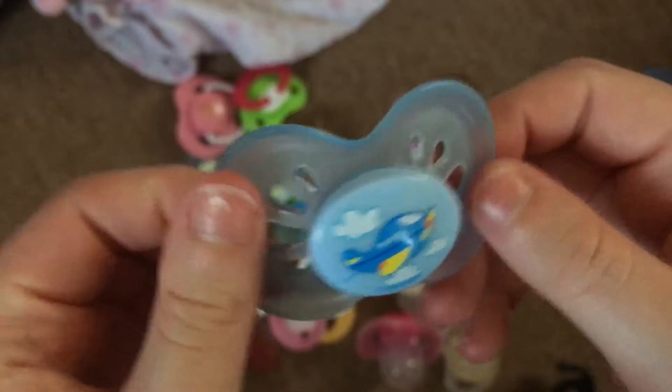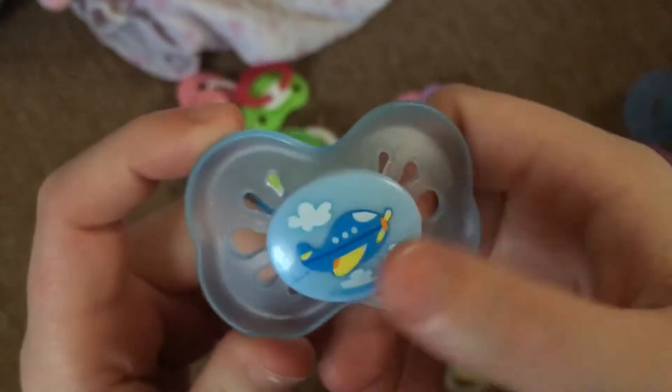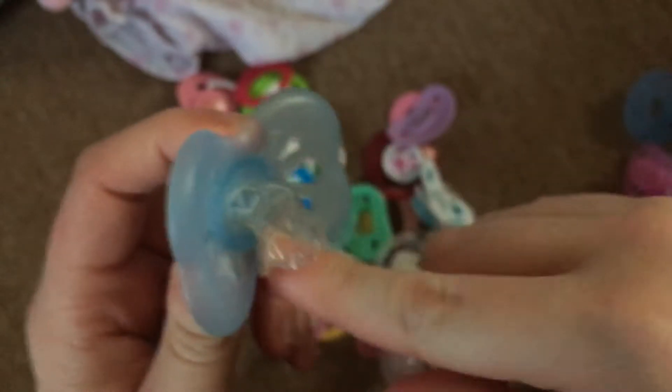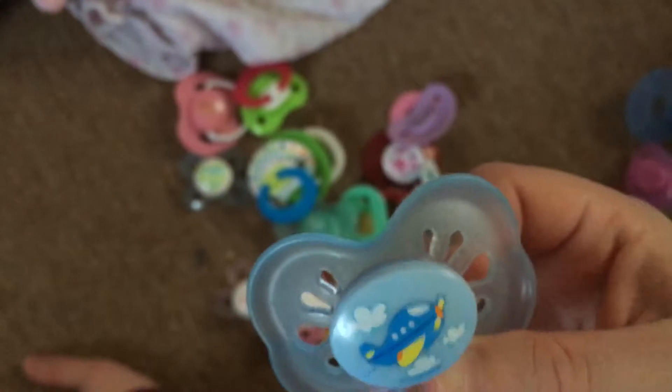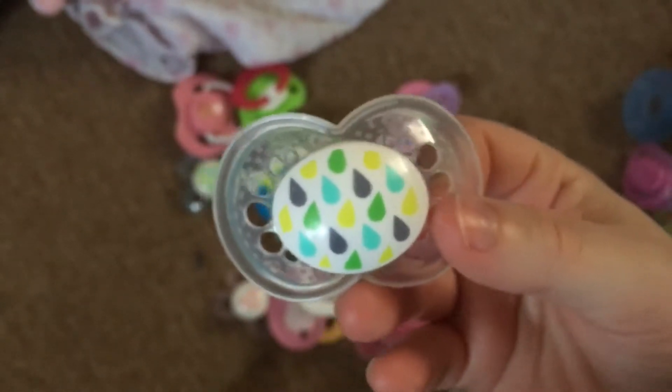I really like the Newbie designs with the different cartoon things on them. I actually cut this one a while ago so I'm going to have to recut it for a different baby - this is probably going to be Elliot's because it's pretty big and it's really boyish.